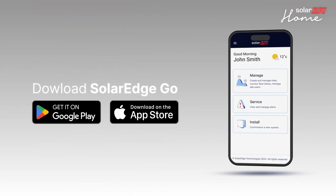Before you begin setting up the OneController, make sure you have downloaded SolarEdgeGo onto your mobile device and you have access to the site.